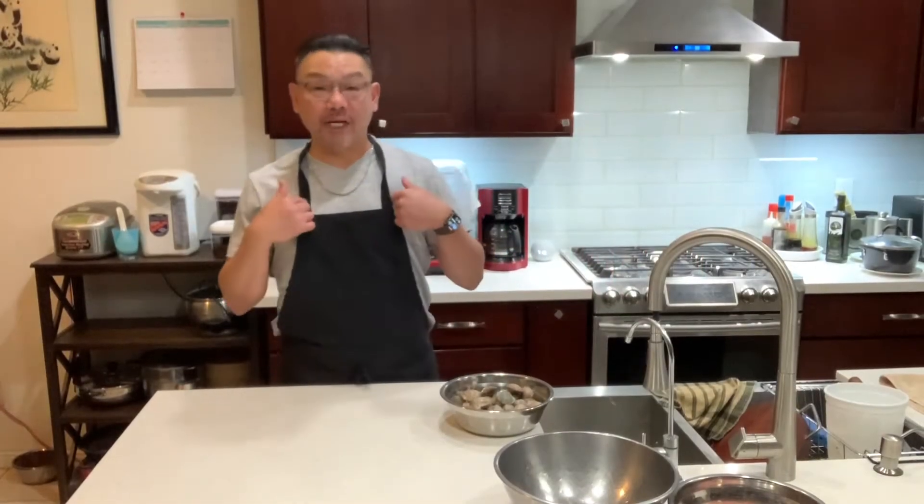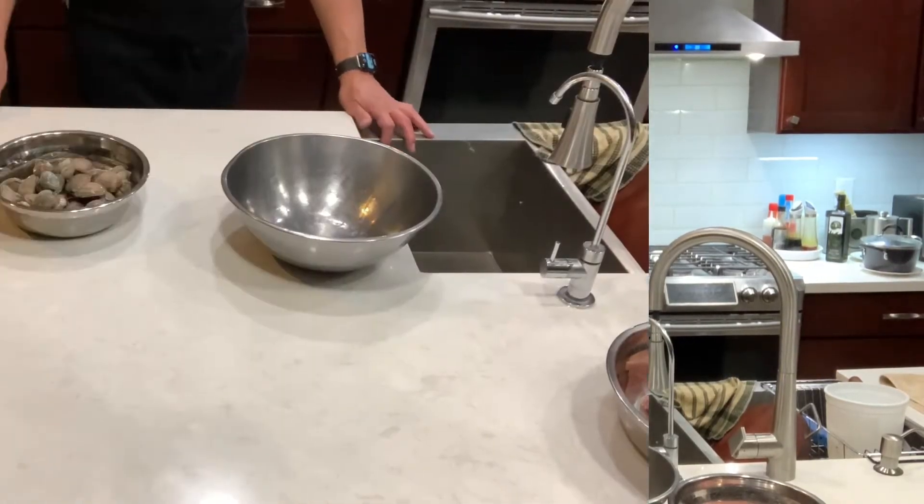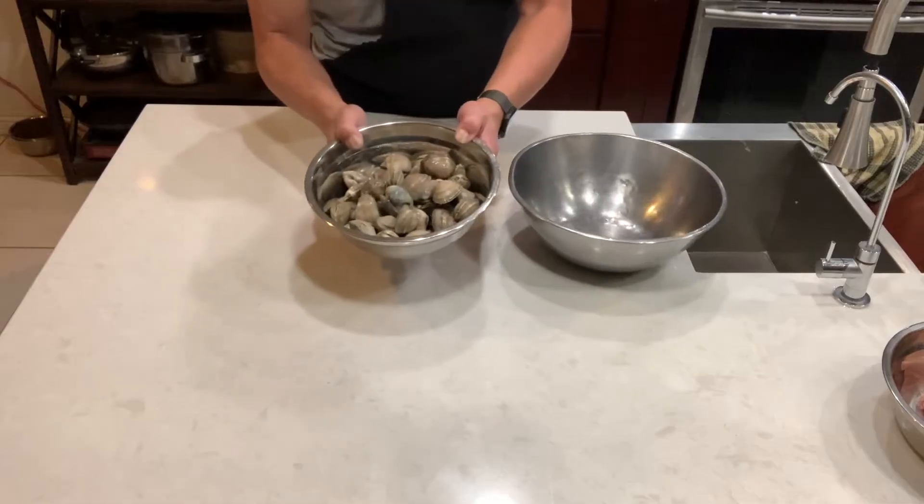Hello everyone, welcome to my channel. I'm David, your chef David. Tonight's video we're making stir-fry clams with basil — very delicious. Over here I got two and a half pounds of fresh clam, and this thing is still alive.